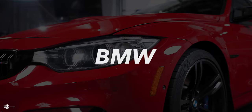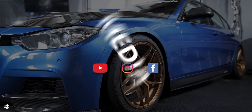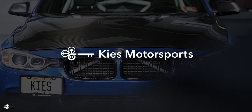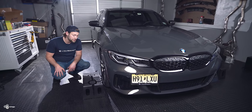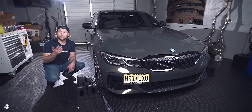Today we're going to show you how to change your oil at home on your G20 M340i. Hey, this is Brian, thanks for watching Keys Motorsports. If you like our videos give us a thumbs up, make sure to subscribe, and check us out at keysmotorsports.com. A lot of you doing this at home don't have a lift in your garage, so we wanted to show you how to do it just using basic rhino ramps. Let's get the car on the ramps and then we'll show you what to do next.